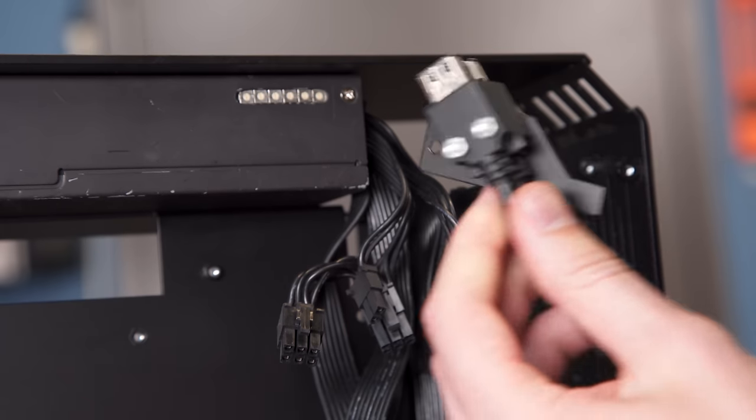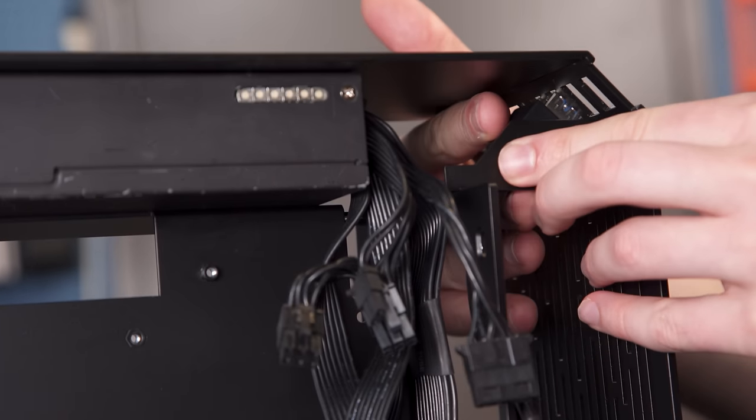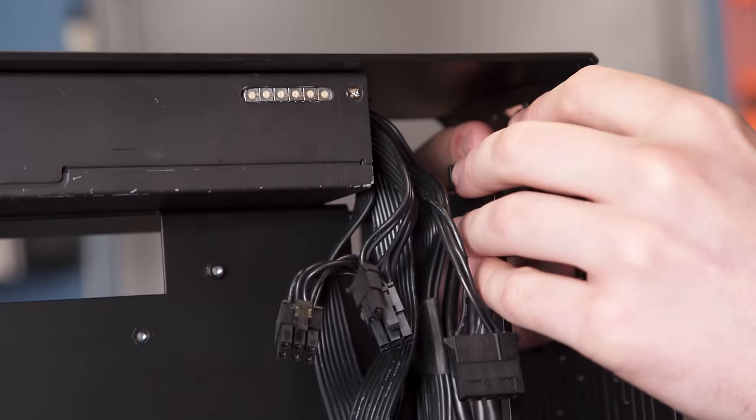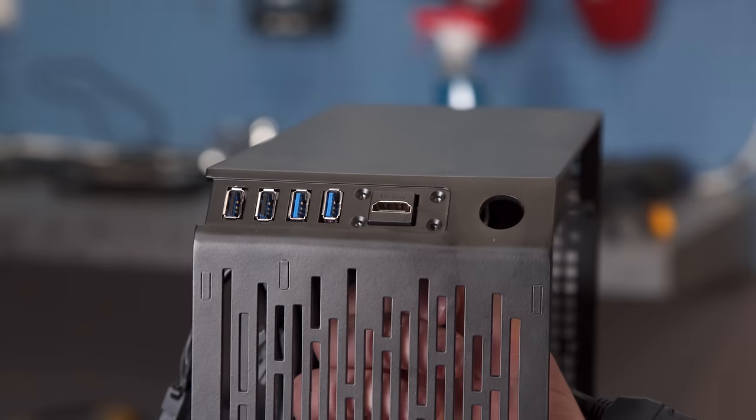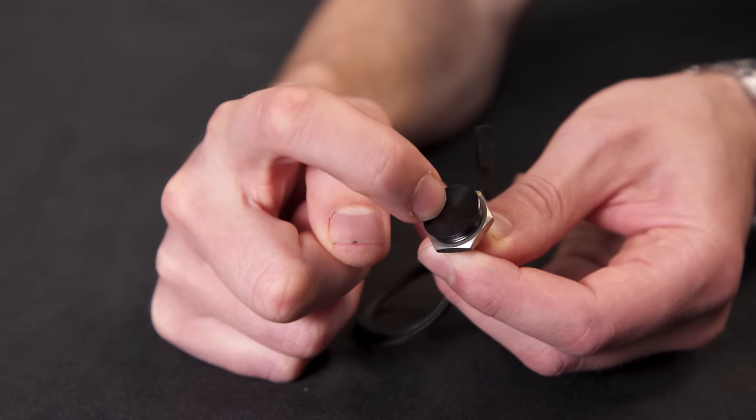Front I/O was pretty straightforward: dual USB 2 and dual USB 3 with HDMI passthrough for VR, and a capacitive power button are nice extras. Then it was time to move on to core components.